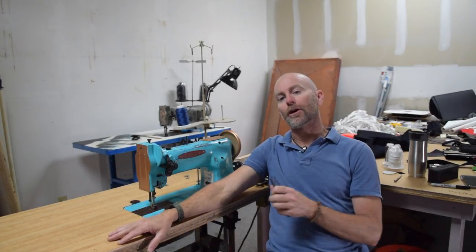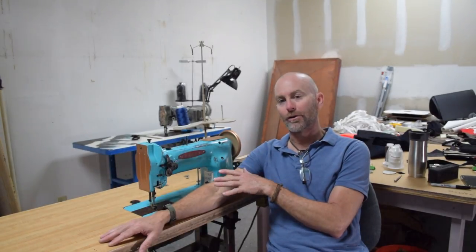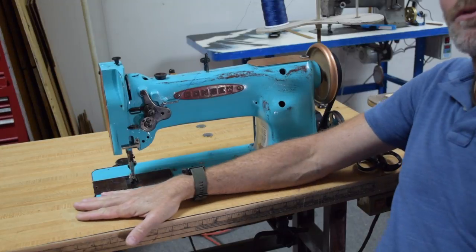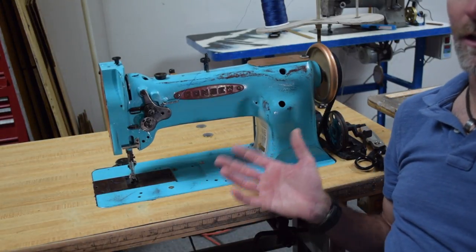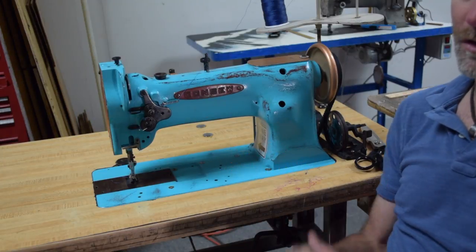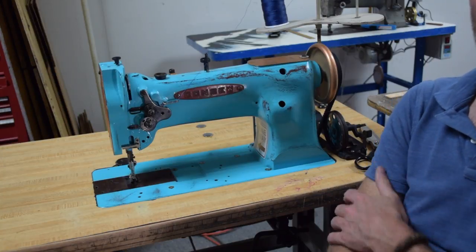In this video I'm going to introduce you to my latest industrial sewing machine acquisition. I'll show you the machine, tell you about it, and we'll talk about whether or not this is a machine you may want to add to your collection, or if it might be a good first industrial sewing machine. This machine is a Konso 225 — it's basically a direct copy of the Singer 111W155, which is one of the more well-known early industrial walking foot sewing machines.